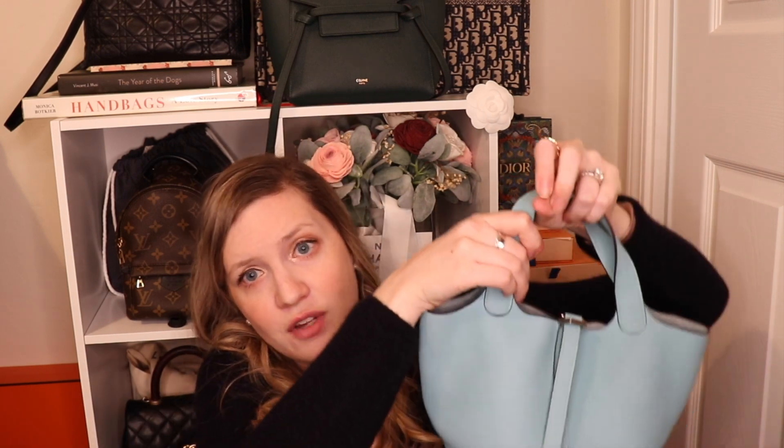Reason number three is that I really need and want to get a crossbody strap for it, and have not found a good color to go with the Blue Atoll. I've looked at a lot of Hermes straps in store and online, and there's just not a color that goes perfectly with this bag that I like. I could go with a neutral like gold color — which is their brown — but that's just not what I would want to do with this bag, and I do really want to wear it as a crossbody.